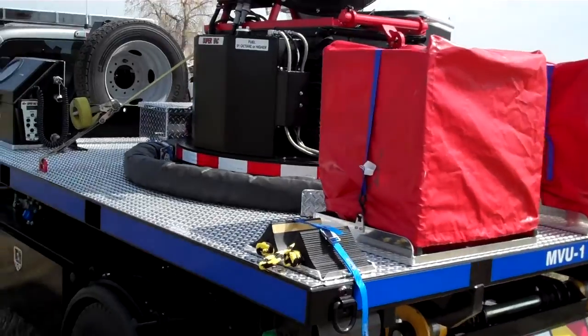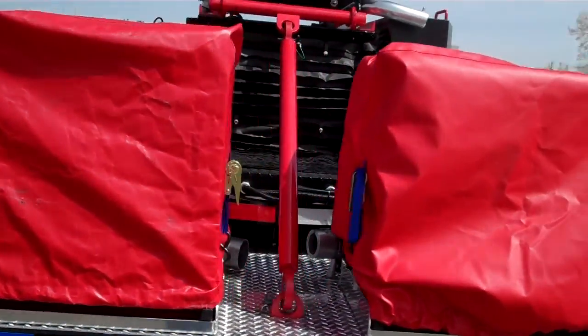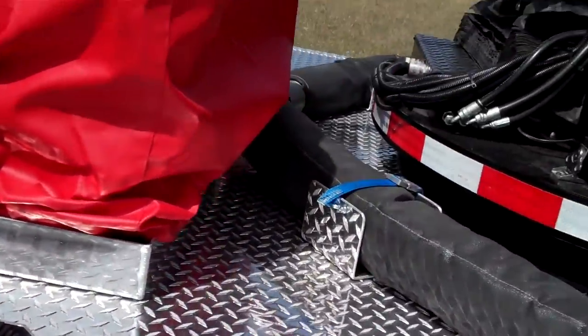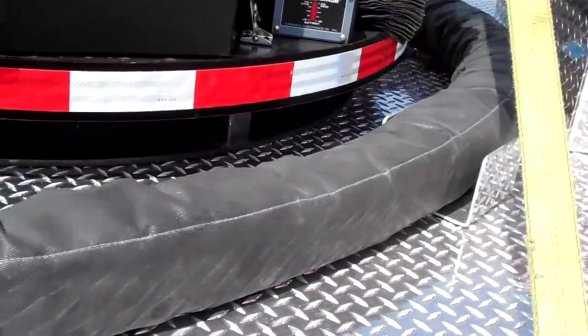It's also got a few PPV fans here that are covered in these red boxes. There are some wheel chocks here and an exhaust extension that wraps around the unit. And another PPV fan here.